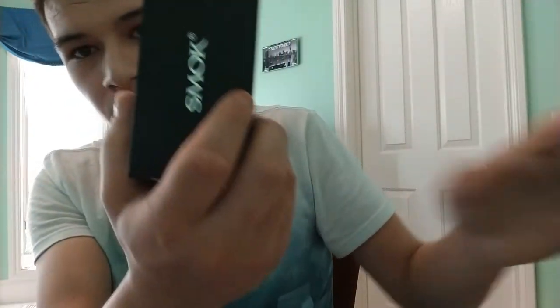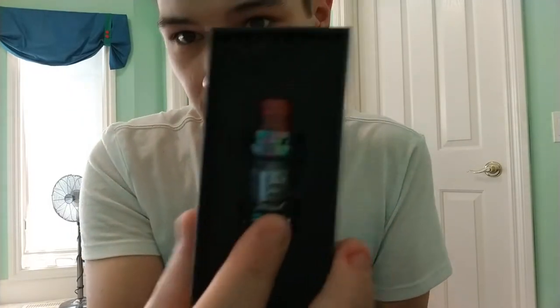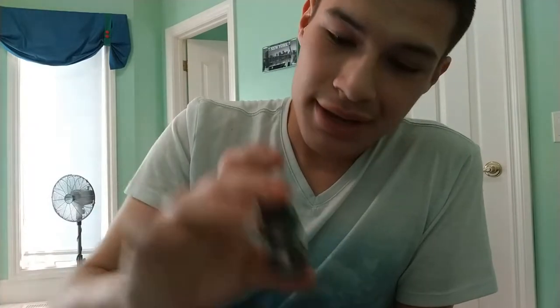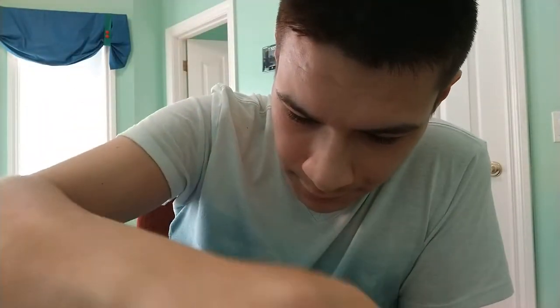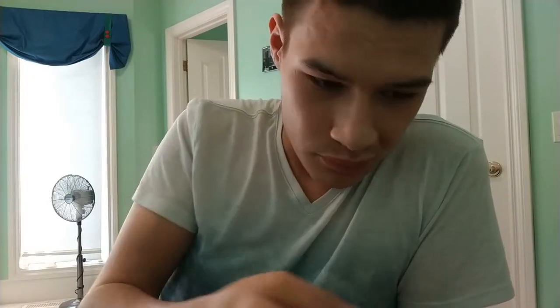Opening up the box, you're presented with a nice Smok box. Then you open that up and you're presented with the atomizer itself. The Prince has the domed 8mm capacity glass. You got your manual and spare parts — spare seals. The spare glass is a 5mm capacity straight tube glass. I don't know why they didn't include a domed shaped one, since that's what's pre-installed.